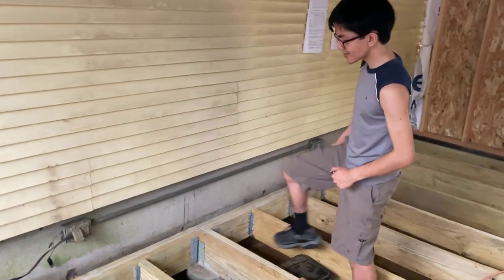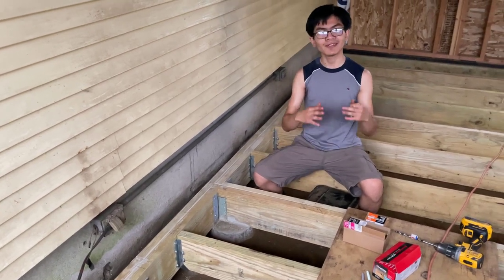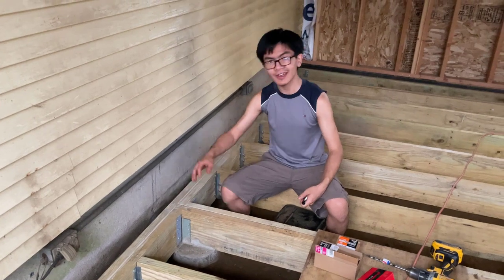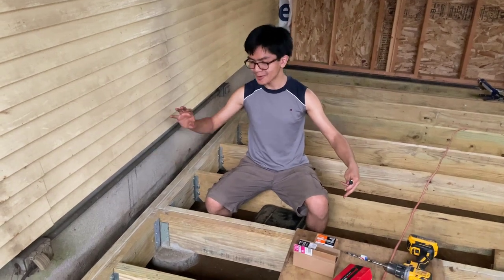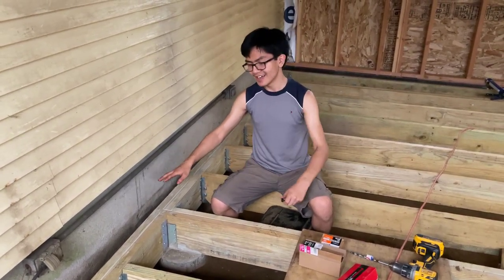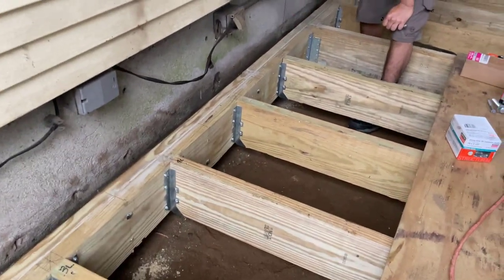We want to combine joists together and make sure they stay together. Problems that arise if they don't stay together include a loss of strength, but also it being annoying. If the two were to break away from each other — due to screws falling out or people dancing on it — they can rub against each other and squeak. So it's both annoying and structurally weak if the two are not joined.